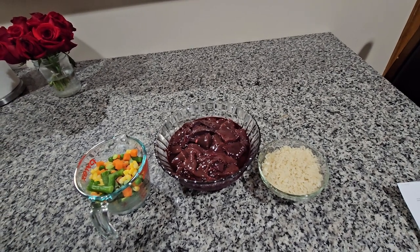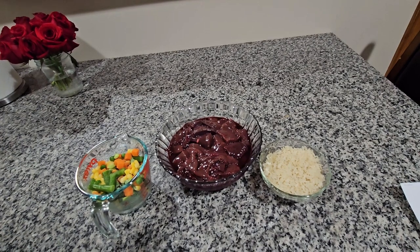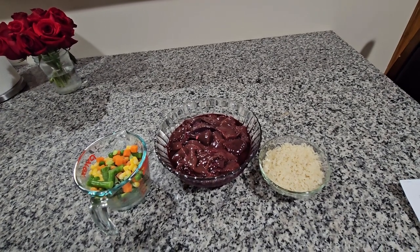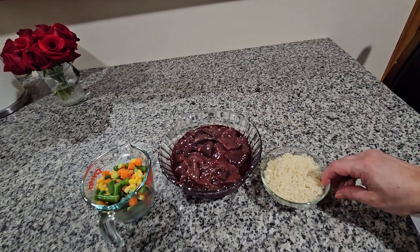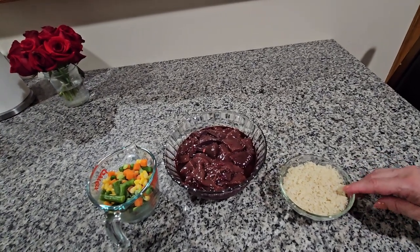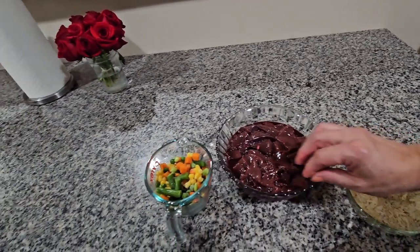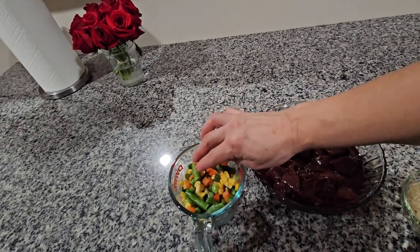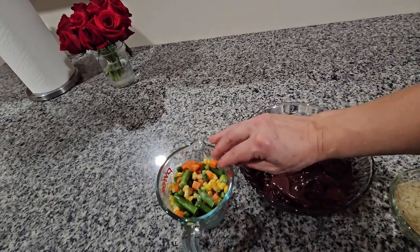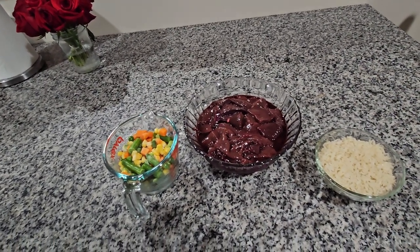I always love cooking for him at least once or twice a week. I'm gonna start by describing the ingredients: over here I have a half a cup of rice, two pounds of liver, and mixed vegetables — I use the frozen ones but sometimes I use the fresh ones. I don't have fresh ones today so we're gonna start cooking.